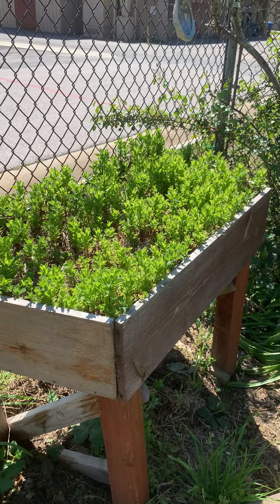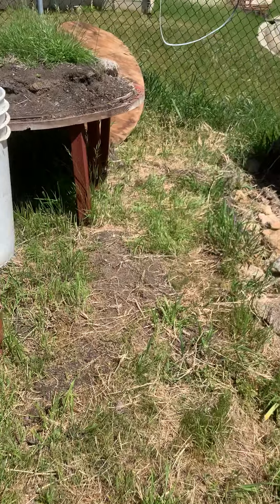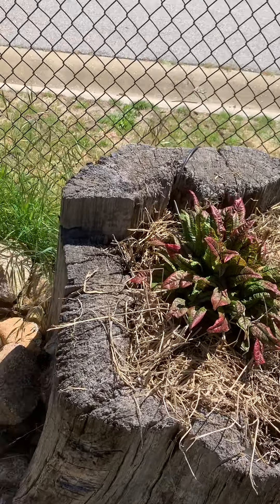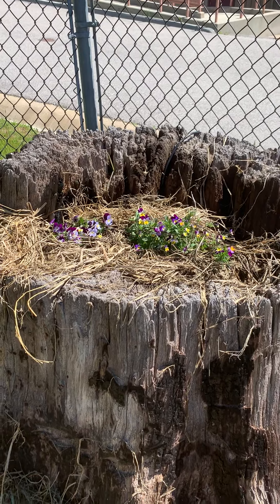There's your mint — it's a little bit taller this week. I watered today really thoroughly and checked all the drip. There's your sorrel and your Johnny Jump Ups, your violets or violas, whatever you want to call them.